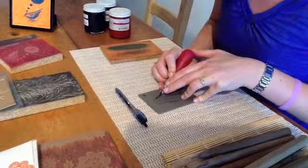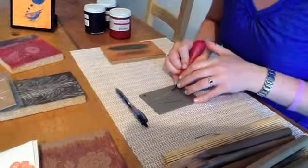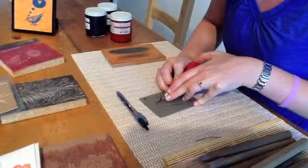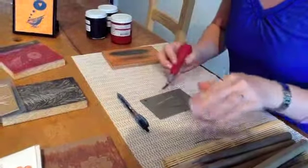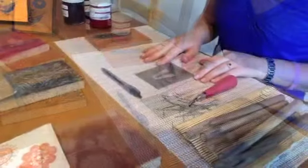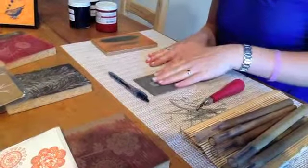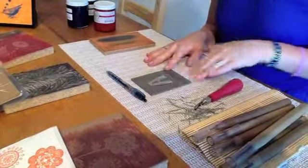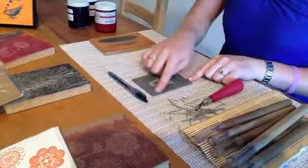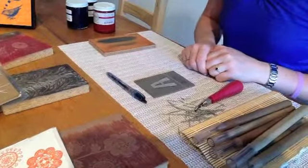As I'm carving, I'm removing what I want to remain white once I print. So all the surface that is left behind is what is going to hold the ink. After drawing a simple image on this block and carving it out, I am now ready to print — or I could keep going. All this empty space, I could carve out textures, designs, anything I want, and then use my brayer to roll ink over it and stamp it.